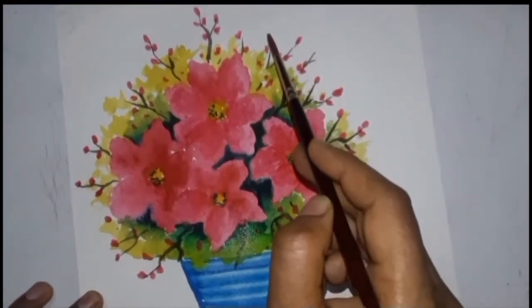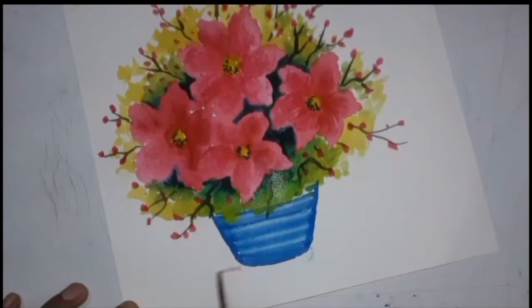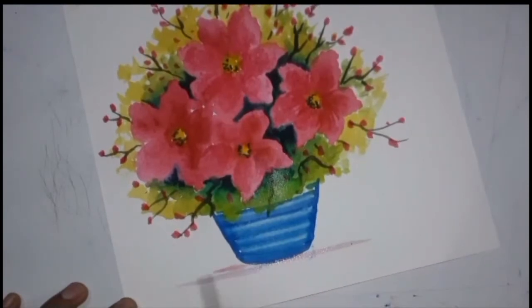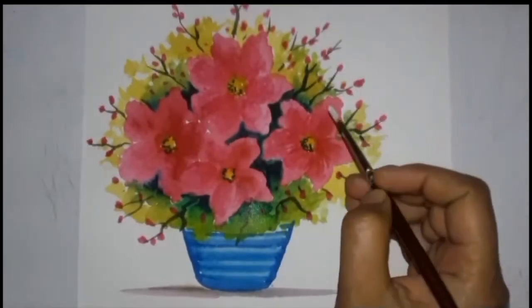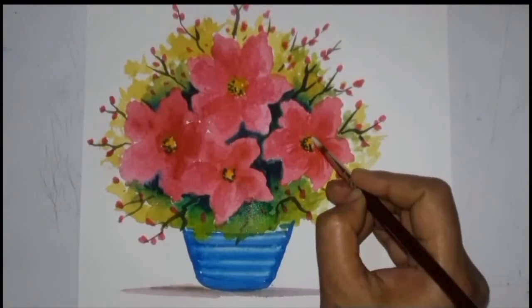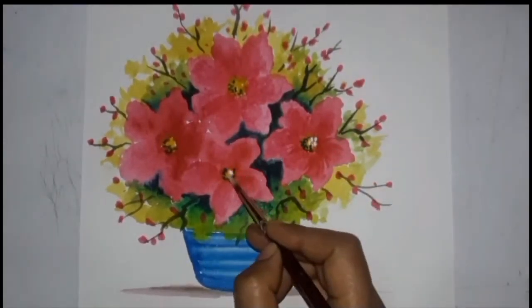Now we will use our deep pink color again to make some thick pink colored dots in our twigs. Now we will make some black color in the middle of our twigs. Apply the color under the vase by mixing it with water. If you do not want to do much work on your painting you can leave it here, because it looks very good. But I want to make it more attractive.